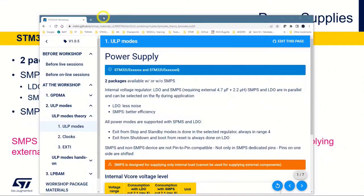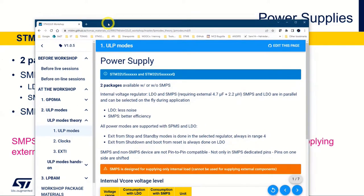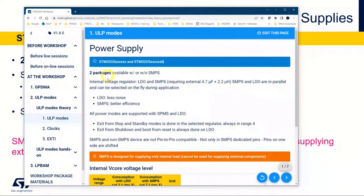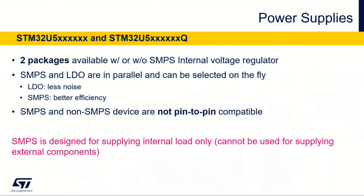Good afternoon. I hope you had an enjoyable lunch. Now we will have a session about the ultra-low power in the STM32U5. I have some slides here with the same information as you have in the datasheet, so you can follow along here or use it as a reference later on. Let's get started.